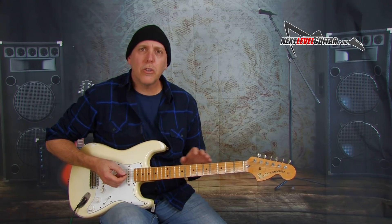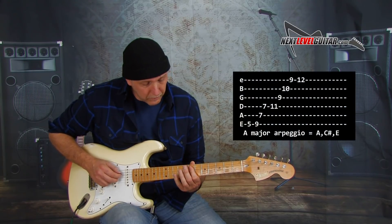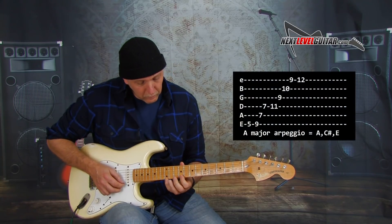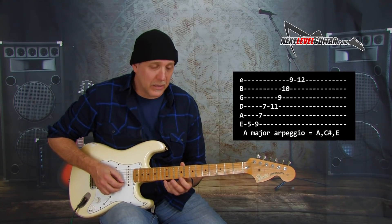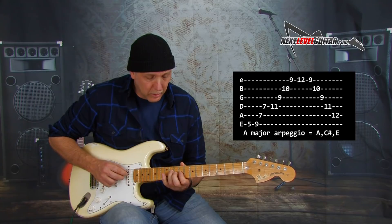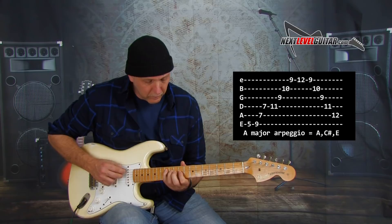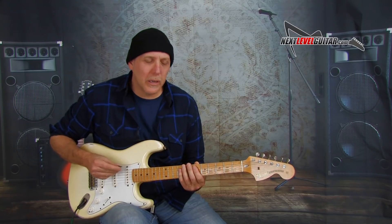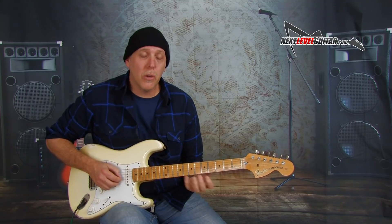So now let's try connecting those two arpeggios. Start off fifth fret low E string again. When you get up to this high E note, we're going to go down that second arpeggio. That's nice because the lick ideas will start coming once you start seeing how these connect, and you can add in your notes of your major scale.